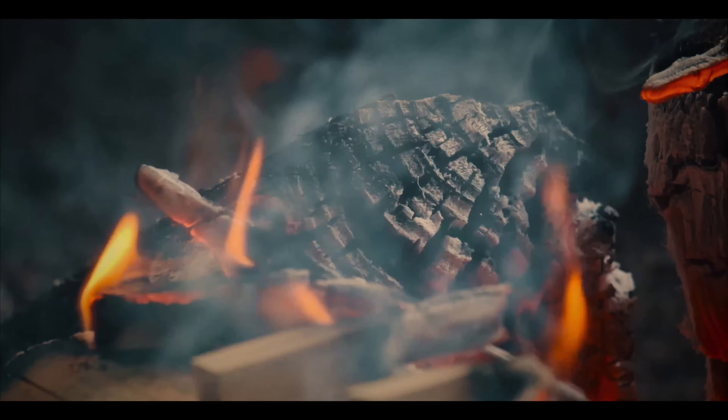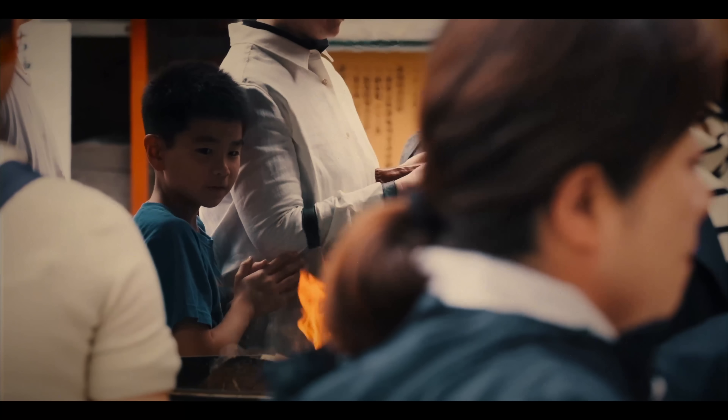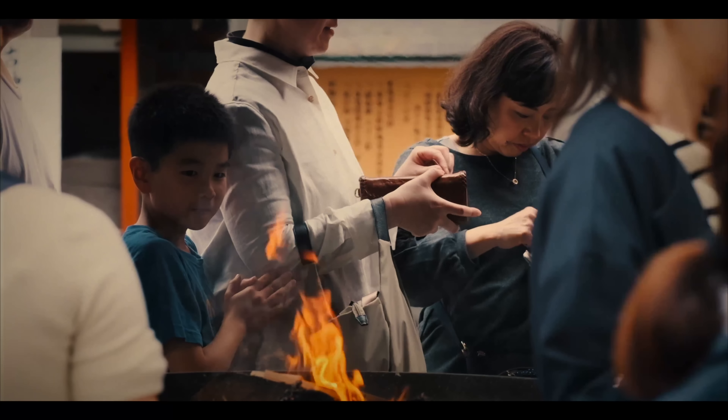Also, the X-T5 only accepts SD cards — you can't put a CF Express card in there like you can on the X-H2 and X-H2S. This means you cannot record ProRes internally and you're kind of stuck with the same options as you had on the X-T4. So it remains to be seen how good the X-T5's video is compared to the X-H2, X-H2S, and even the X-T4.